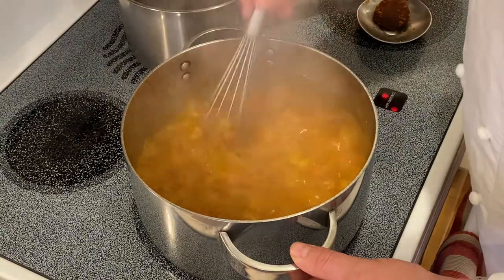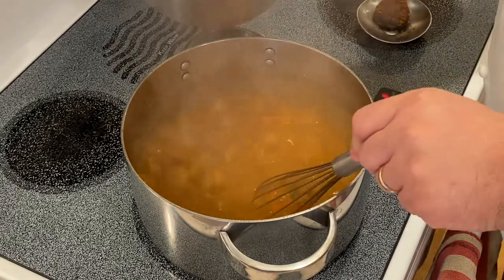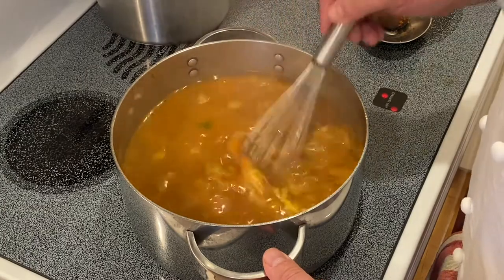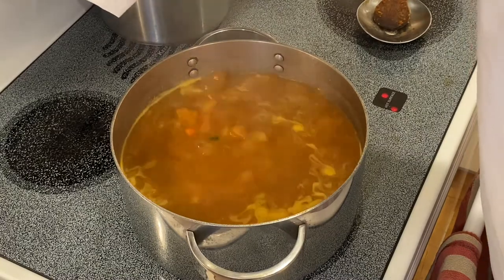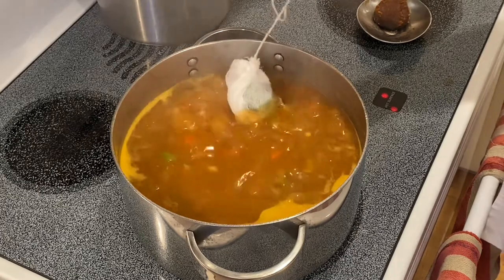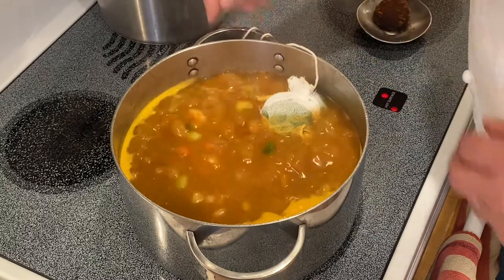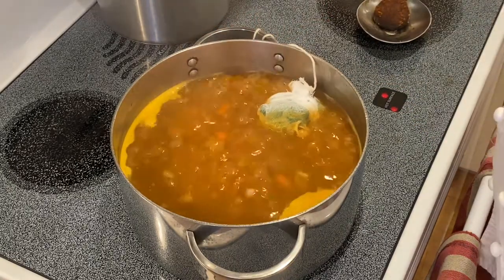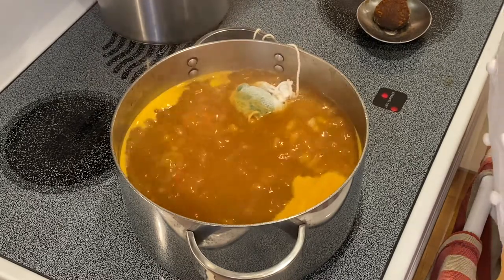Be careful — you don't want to splash yourself with this. Roux is extremely hot. We will now bring to a boil and reduce to a simmer. Once at our boil, I'll reduce it to medium, medium-low, and then add our herb sachet. The sachet has two bay leaves, eight sprigs of parsley with stem, eight sprigs of thyme, and a half teaspoon of peppercorns.